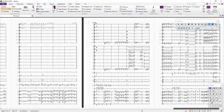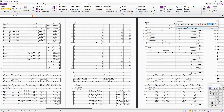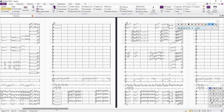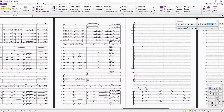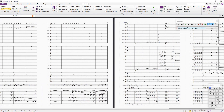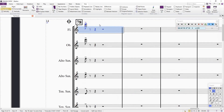I always get this question from colleagues and sometimes from students: 'Bro, my coda is not playing. I've got this problem with my coda when I write on Sibelius.' So this is the thing about writing signs and codas on Sibelius.